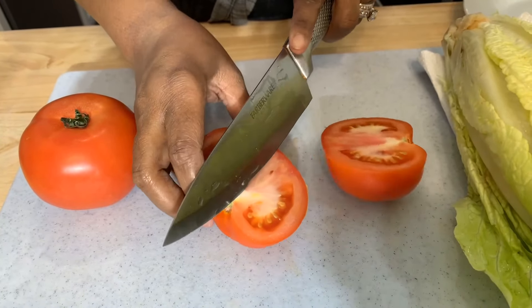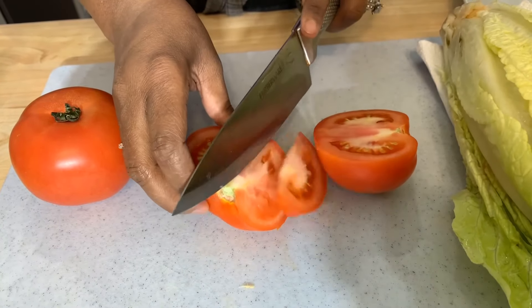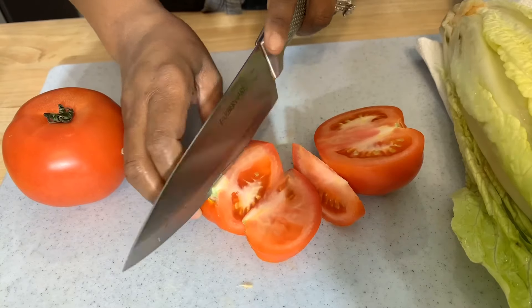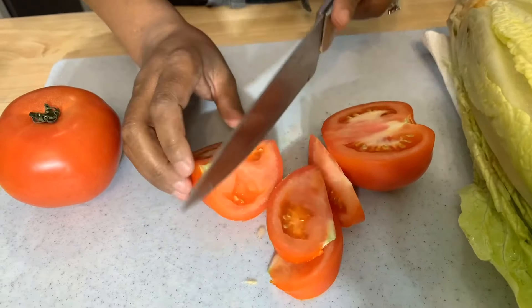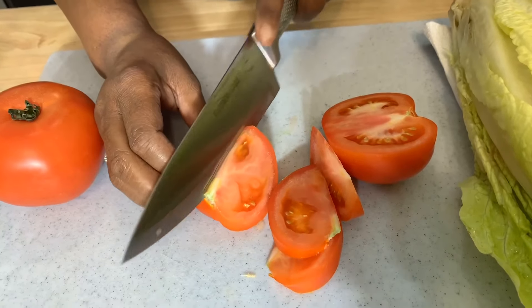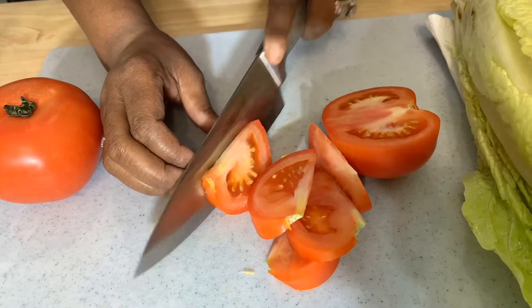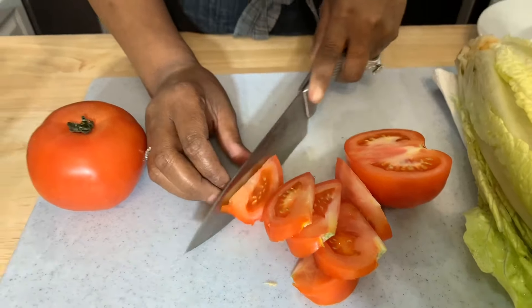I hope you all are having an amazing day today. Somebody in the comment section below, let me know — have you had a seafood po' boy before? Do you say poor boy or po' boy? Which way do you like to say it? I feel more like I want to say poor boy, but I know it's po' boy. You let me know how you say it.